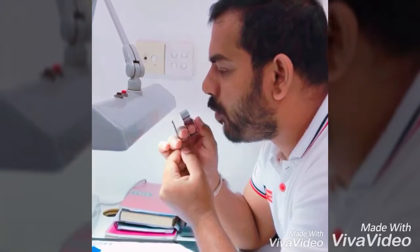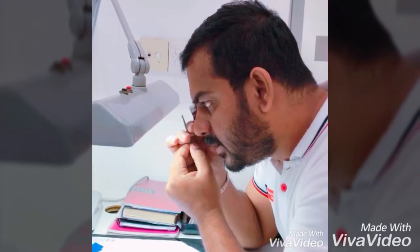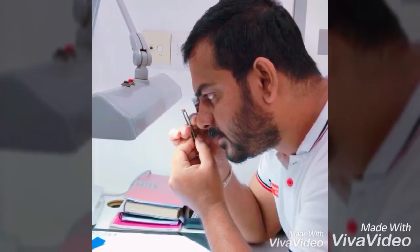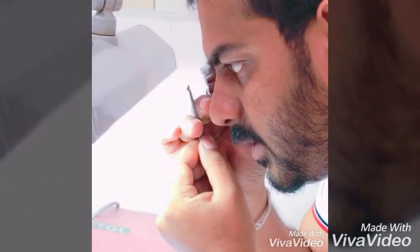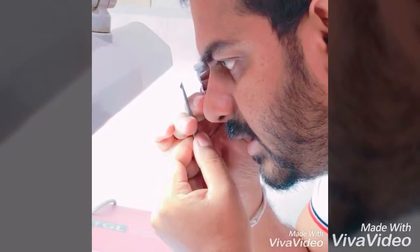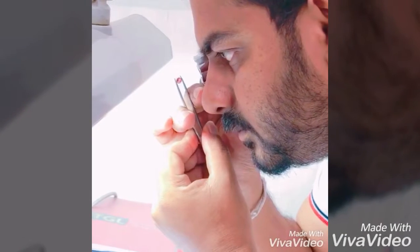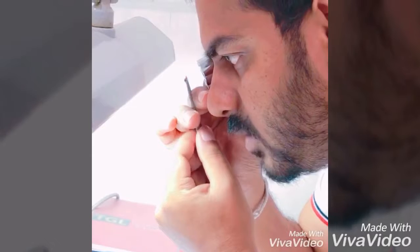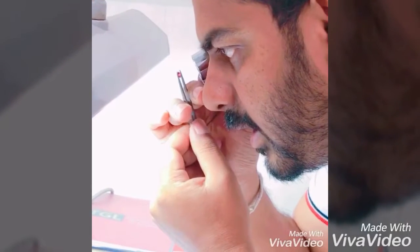Also, keep both eyes open — don't close one eye. Then you can easily see the inclusion. So this is how to correctly use the loupe.